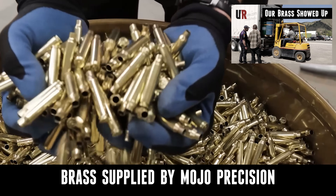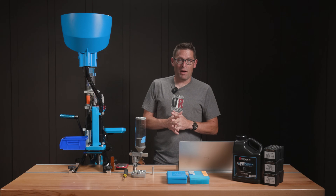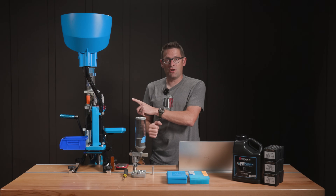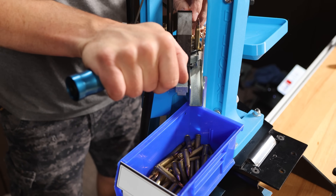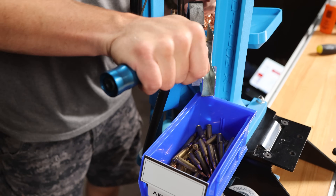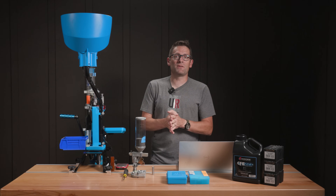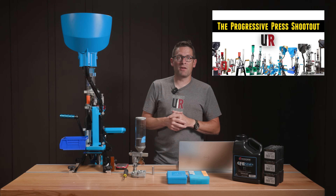When you go to load ammo, one of the first things you're going to consider is what press do I want to use? When it comes to progressive reloading presses, these are the types where every crank of the handle is going to eject a complete cartridge, rather than having to step through different stations or on a single stage having to swap out dies and go through things process by process. Here on Ultimate Reloader, we've got some great resources for picking a progressive press — we did the progressive press shootout, which compares all brands.